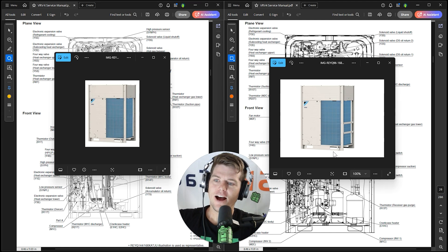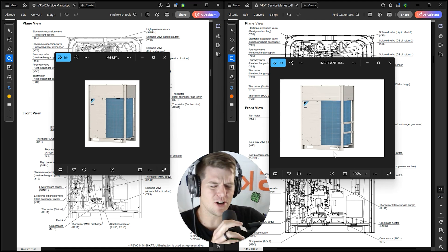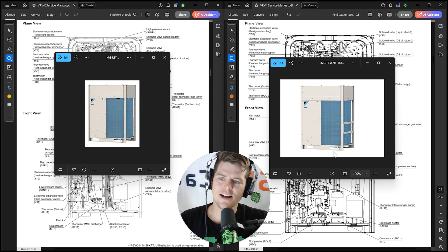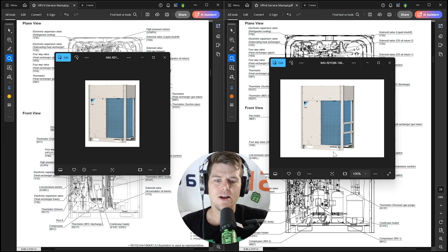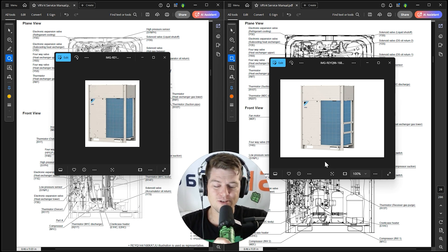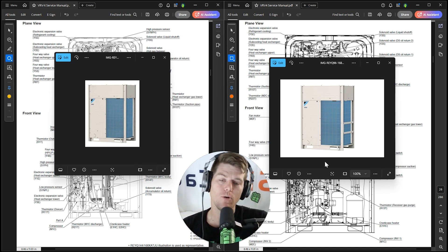The manufacturer doesn't document the differences very well when they change series of equipment. Unless you go into the service manual and look for every nut and bolt that's different, you're not going to know what really has changed unless you actually dive into it or watch this video.